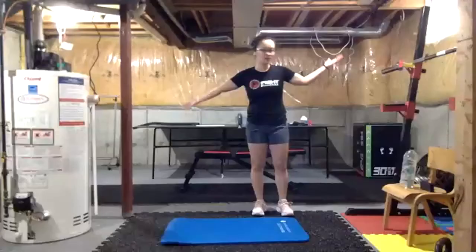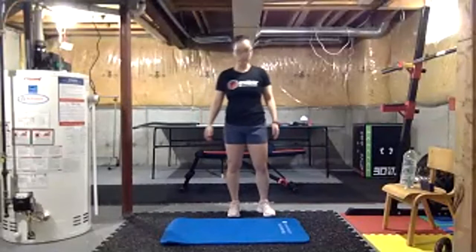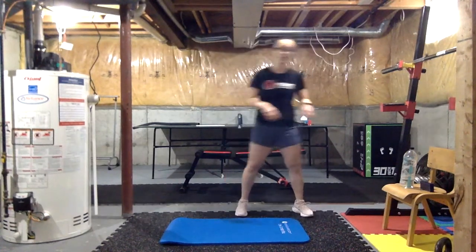Cary here, today we got coach Chris doing our cueing — thank you so much. We don't need any equipment today, but most of our stuff will be ground floor work, so if your camera is angling up right now, you may want to angle it down so it can catch you while you're on the floor. We are doing upper body today, so we're gonna be doing a lot of arms.